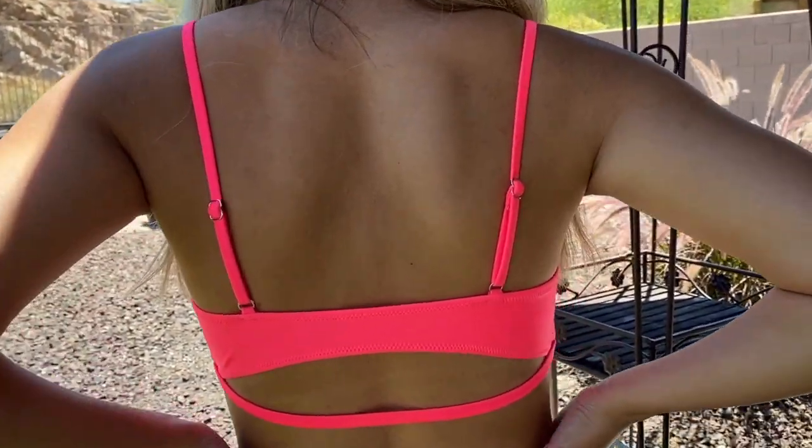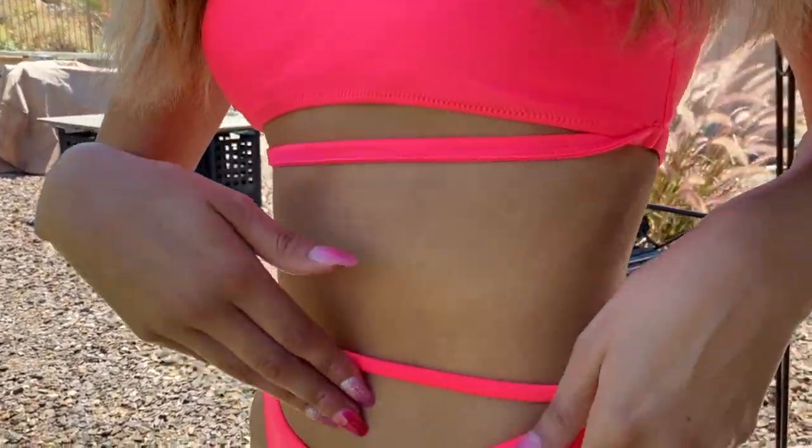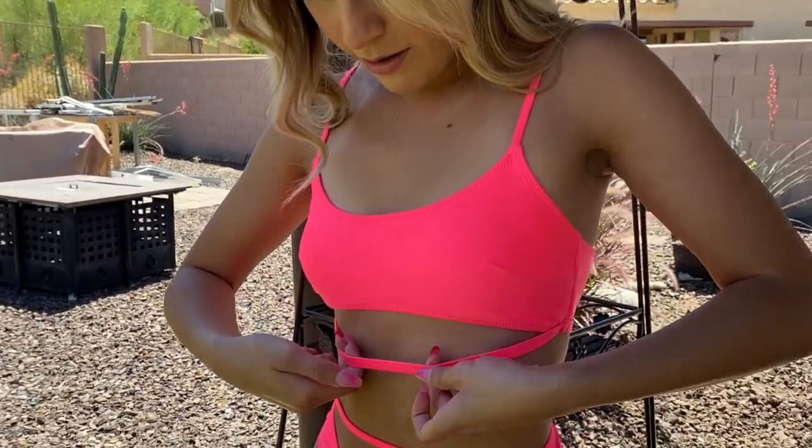It was really different than the other bandeau style one — it just had adjustable straps on it and didn't have any detachments. But overall, it was a super cute bikini and I got lots of compliments about it when I posted about it on my Snapchat.